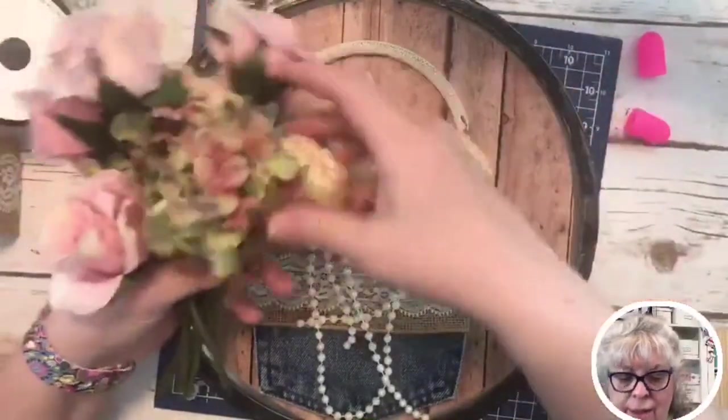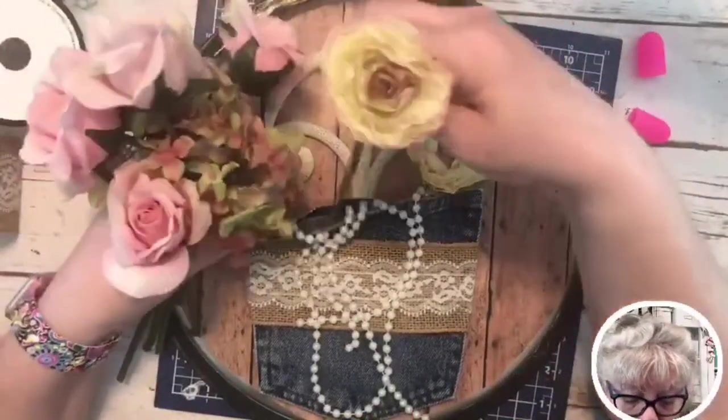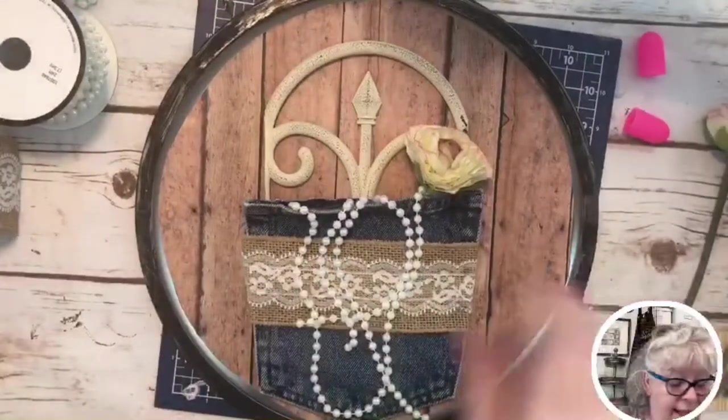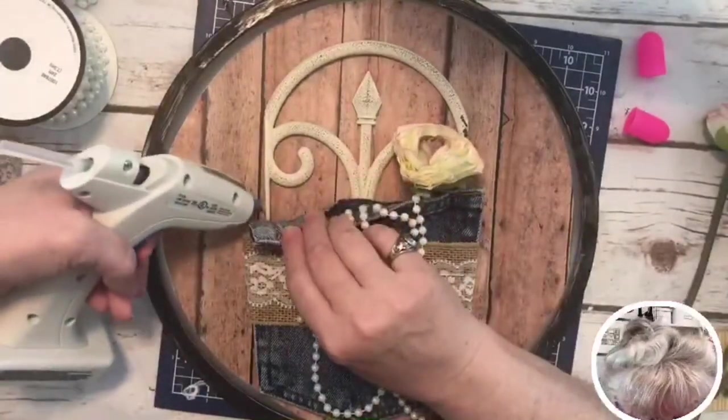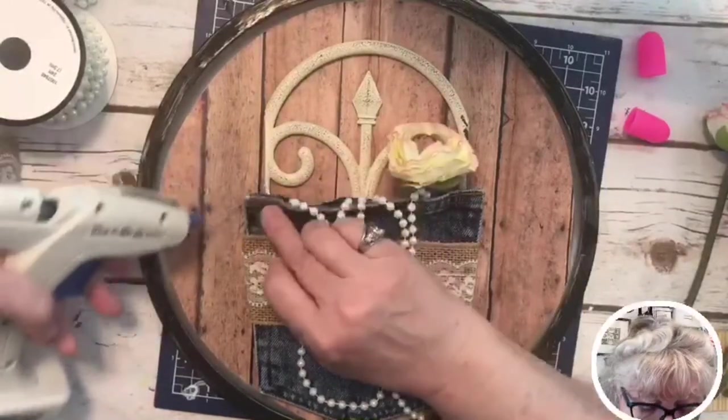All right, we're going to stuff our flowers in here – I've got roses and some other things. Oh, I see my little pocket over here is not glued down!